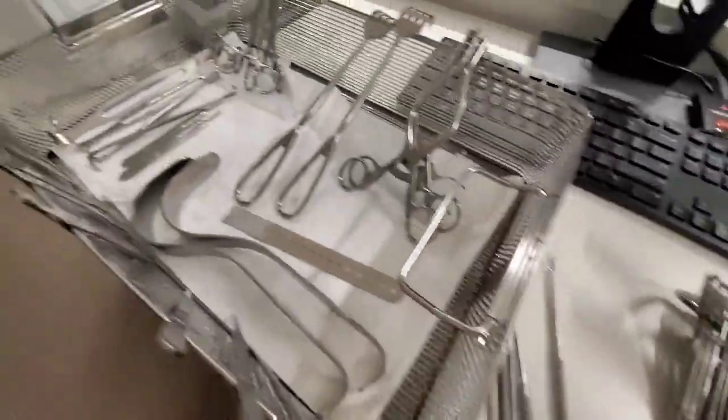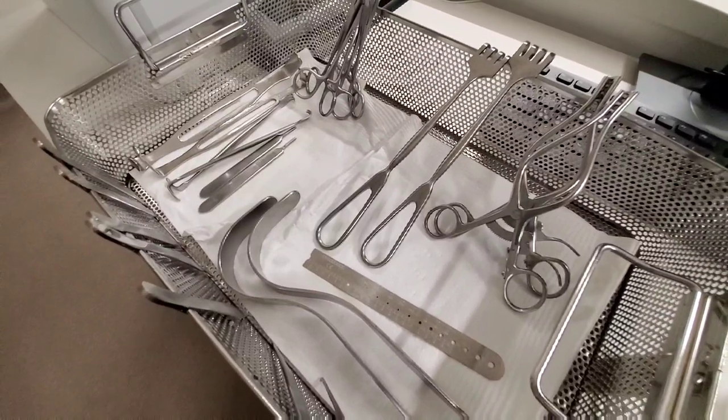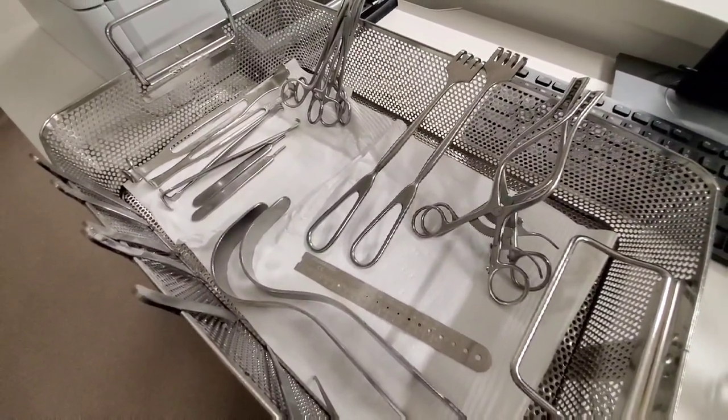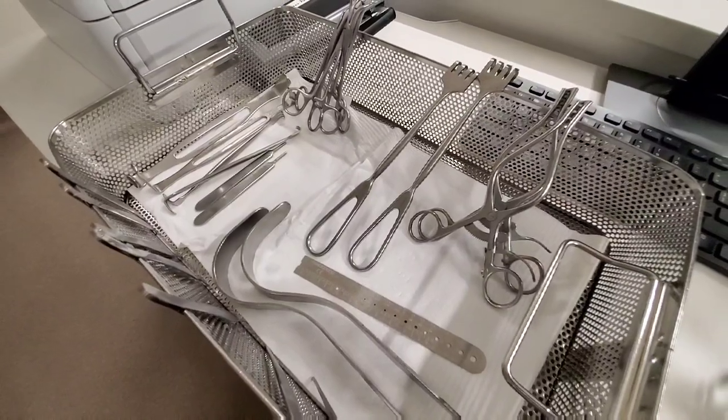And these are mostly your retractors. Thank you guys for watching — I hope you learned something. See you next video, bye bye!